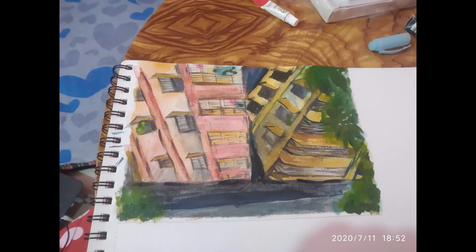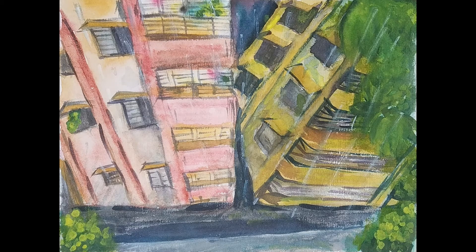This is halfway through the painting, and this is the almost-done painting. And tada — here is the final look of my painting! If you didn't like my video, wait for me. I promise I'll be back with better content. Till then, wait for me!